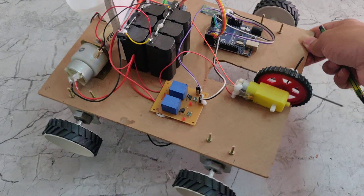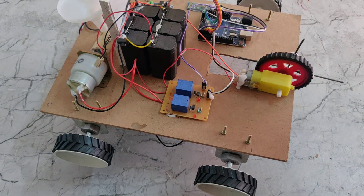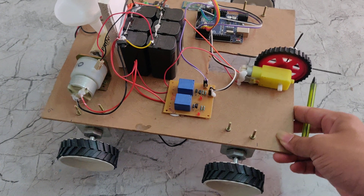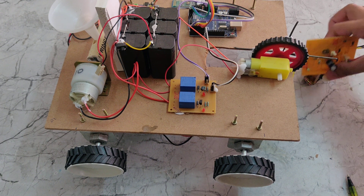We are using four motors — one for each side — for forward, backward, left, and right operation. We are also using a charging circuit for the battery, which we can see here.